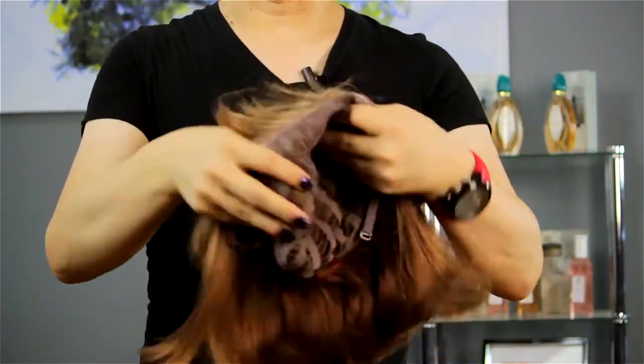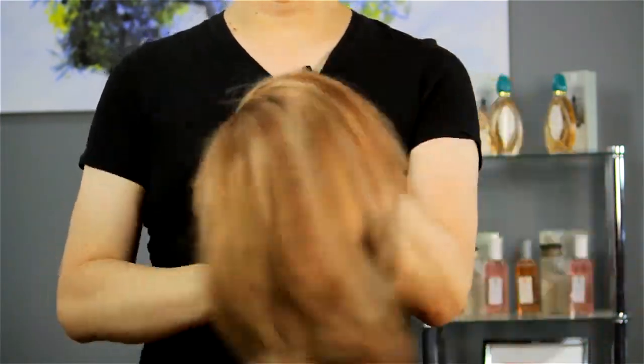Then turn it back inside out, place it onto your wig head and style as you would normally style. That is how you will sterilize your wig.